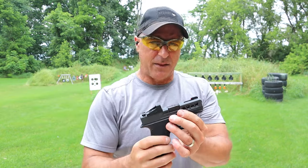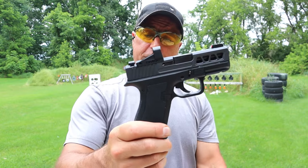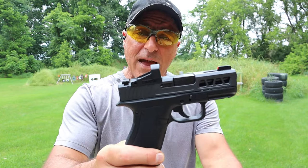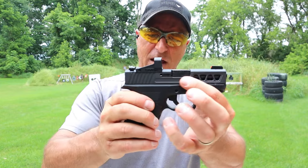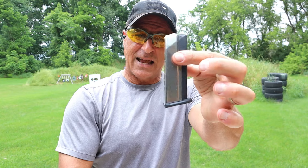What happened was the Dagger kept getting a little more feature-loaded — then they started making them optic ready, then threaded barrels, various colors and so forth. The Dagger Micro came out already doing that, and there's already a lot of aftermarket parts support.